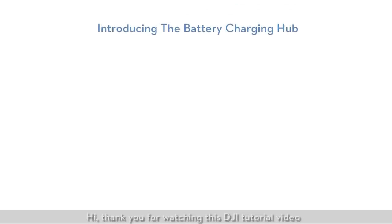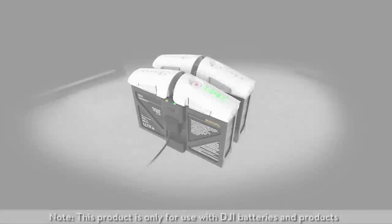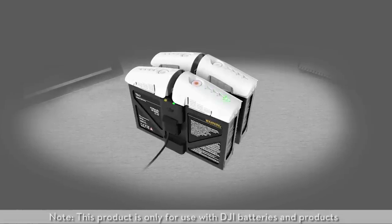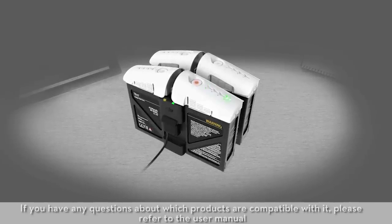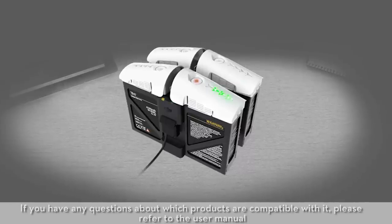Hi! Thank you for watching this DJI tutorial video. In this video, we'll introduce the Inspire One battery charging hub and how to use it. Note, this product is only for use with DJI batteries and products. If you have any questions about which products are compatible with it, please refer to the user manual.